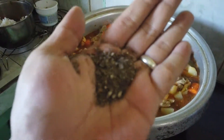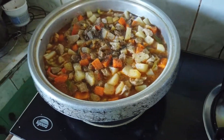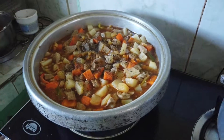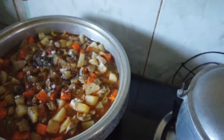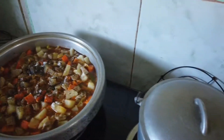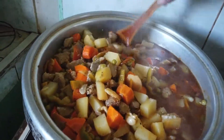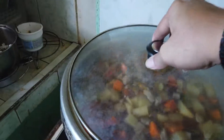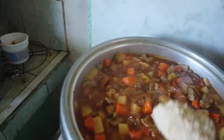Lagyan natin ang paminta — add pepper. Pamintang duro, pwede rin pamintang buog, pwede rin pamintang pino — coarse, whole, or fine pepper, whichever you prefer. Lagyan din natin ang asin — add salt. Halu-haluin ng konti para yung asin at paminta ay tumalat.